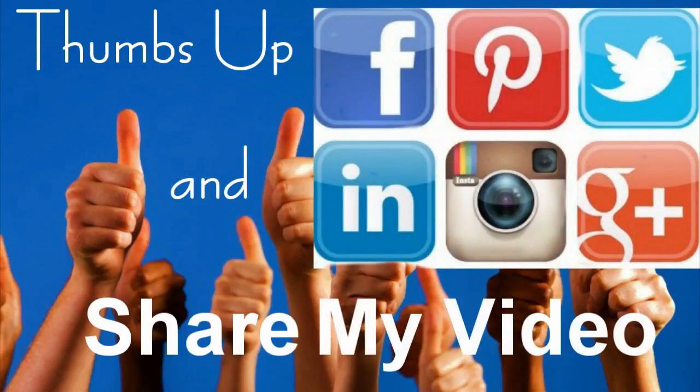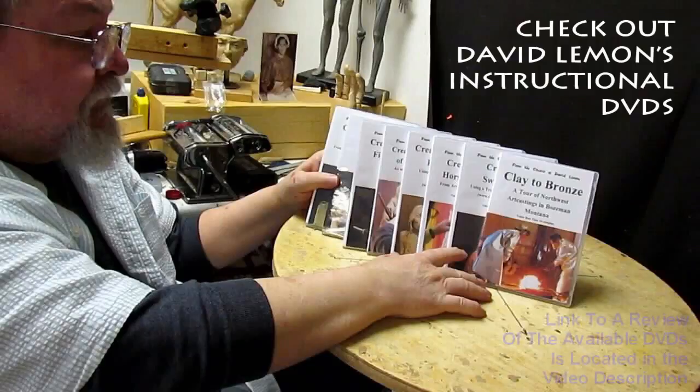Give me a thumbs up and share my video. And then check out my instructional DVDs — the link is down below this video. All right, see you next time.